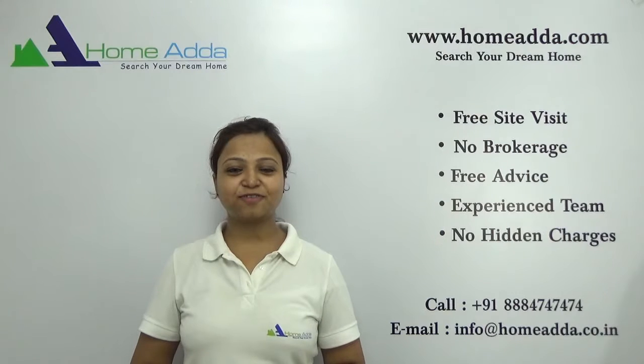Thanks for watching my videos. For more videos you can always log on to www.homeunder.com.